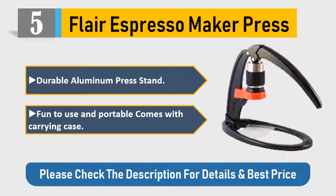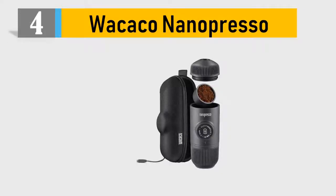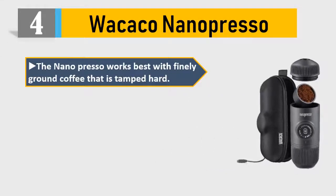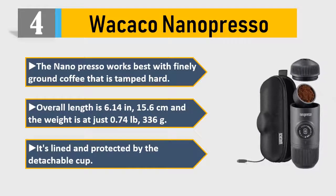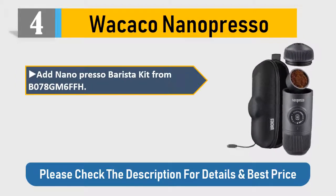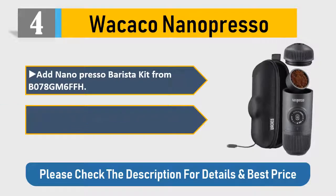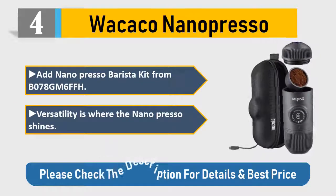Number 4: Wacaco Nanopresso. The Nanopresso works best with finely ground coffee that is tamped hard. Overall length is 6.14 inches (15.6 cm) and the weight is just 0.74 pounds (336 g). It's lined and protected by the detachable cup. Versatility is where the Nanopresso shines. Please check the description for details and best price.